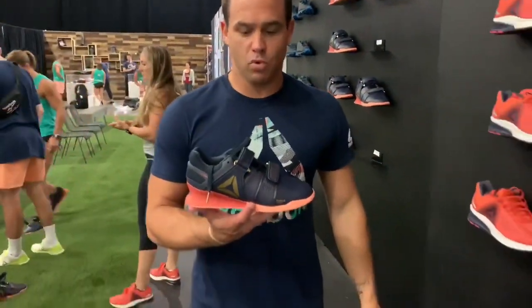At CrossFit Games there's going to be a one-rep max at some point — whether it's a clean and jerk or snatch. We've got our Olympic lifter, the Legacy Lifter, ready to go, done up in the games color.